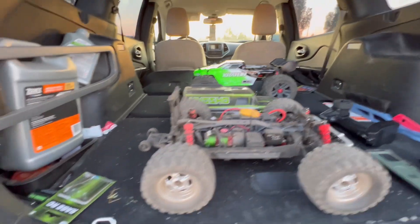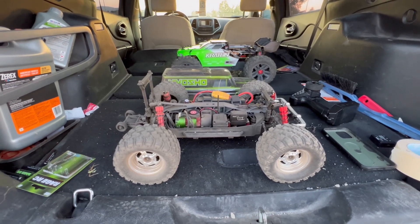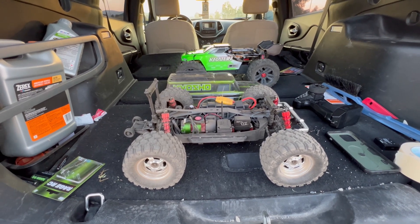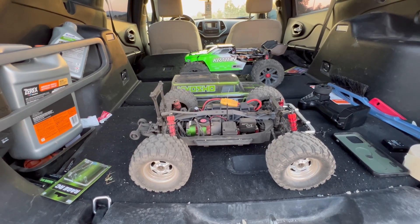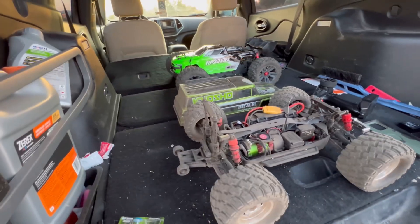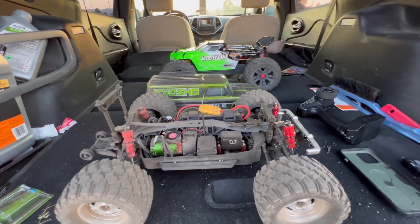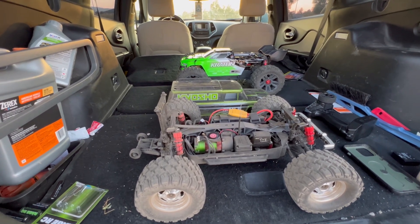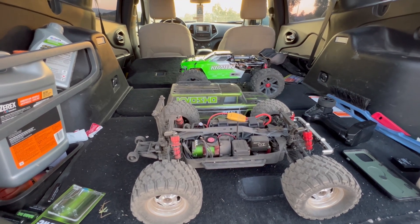Anyway guys, the first run of the Madwagon on dirt was awesome — definitely like this truck. I think it's definitely worth somebody building it. We will check more into the durability; I'd hate to say it's super durable or not durable. I mean I flipped it over a couple times but nothing really a big deal. The body does like to pop up and hang on the bumper, but that's not a big deal. We'll do a lot more videos on this. Like, subscribe, and share — and don't forget to always shop at your local hobby shop. Thanks for watching.